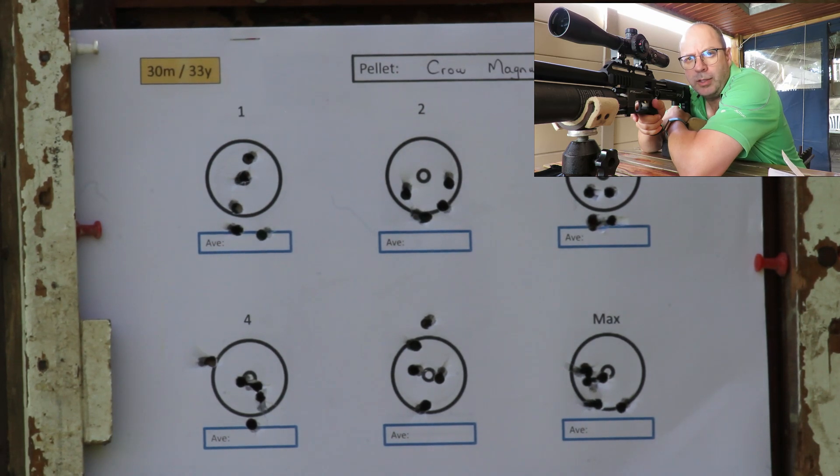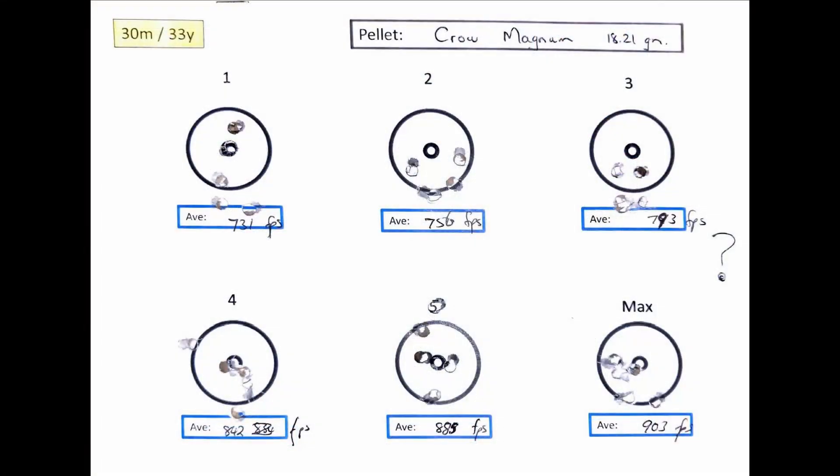That was a little bit disappointing. These pellets were the slowest out of the barrel - even on maximum speed they could only reach 903 feet per second. They are slow and inaccurate. Maybe at 30 meters for ratting they might do the trick, but this is not for me. If anybody wants this tin of pellets, just raise your hand - it's on its way.